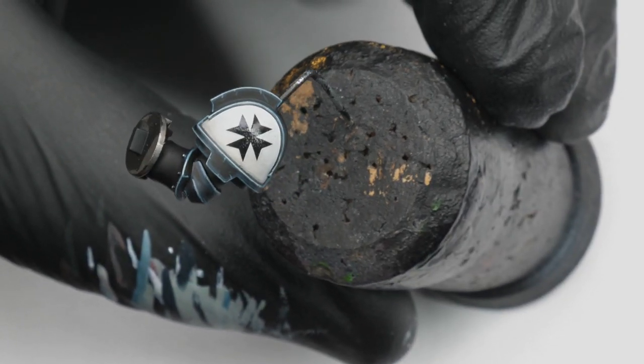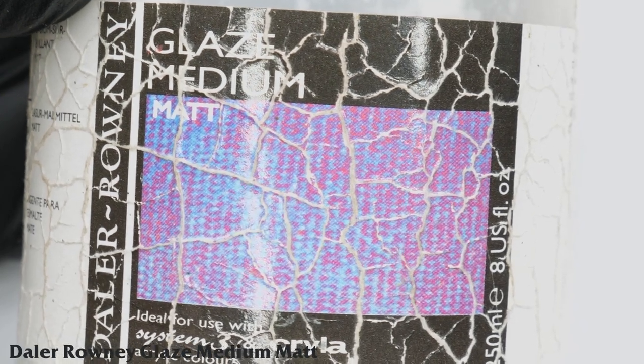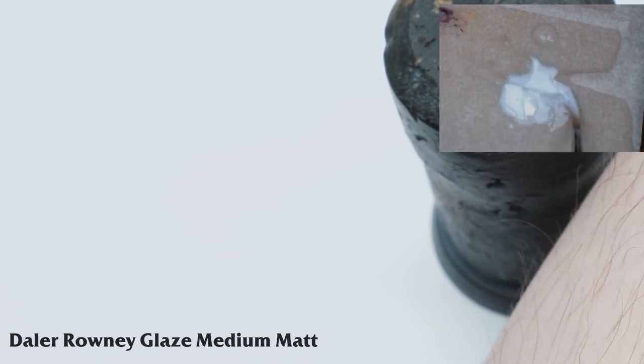Next, I like to use a matte medium to remove the gloss shine of the transfer and match the painted finish. My preferred product for this is Daler Rowney Matte Medium, however you could also use something like Lamium Medium. As this is a heavy bodied artist medium, I always make sure to thin it down with plenty of water.